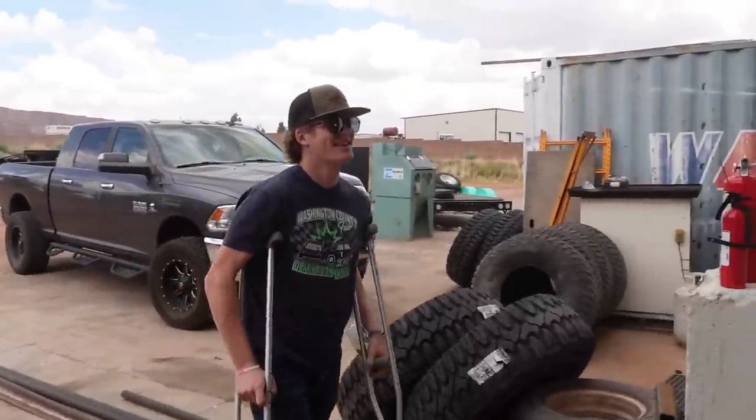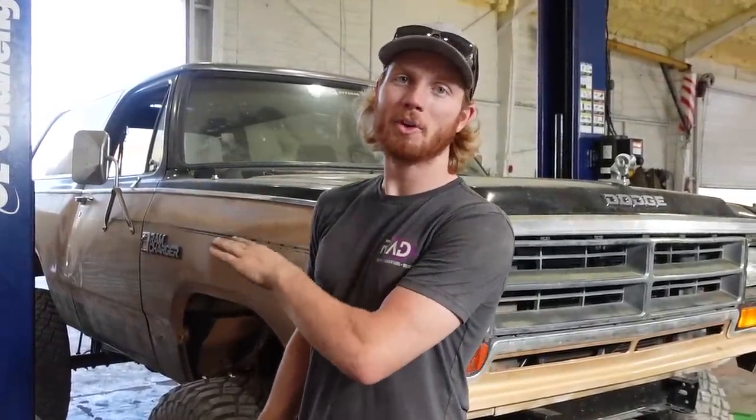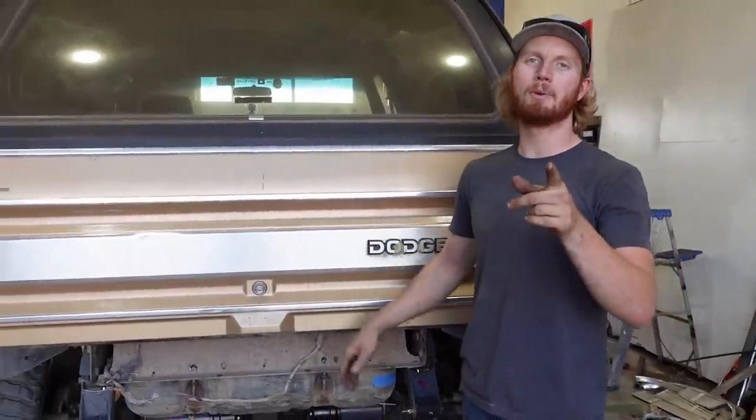Pretty sweet, you like the color? Very vibrant. In today's video with the Ram Charger, we're not working on the front — instead we're going with the party in the back. No, we're not putting a mullet on it. We need to put a rear bumper on, and we're not just putting one on — we're gonna build it.